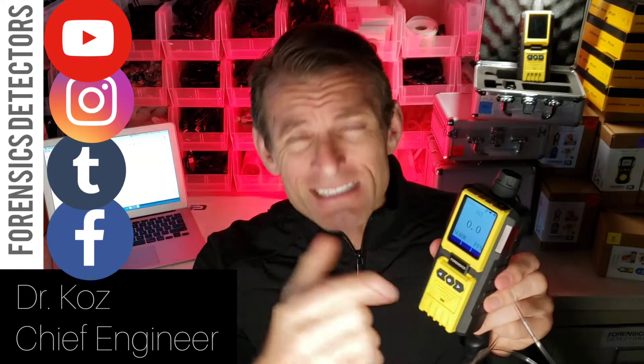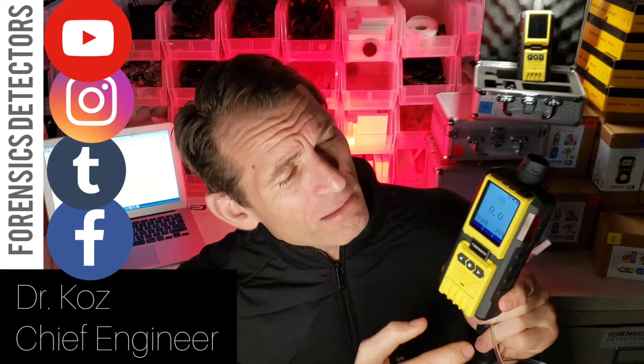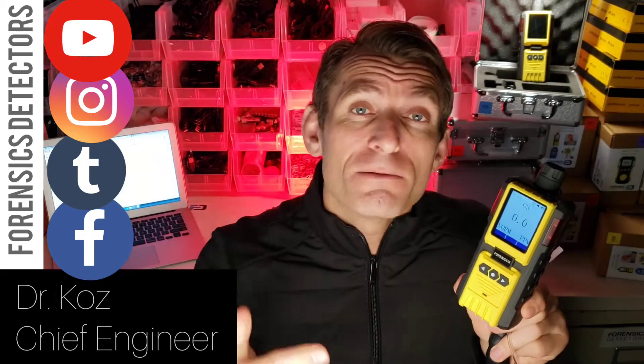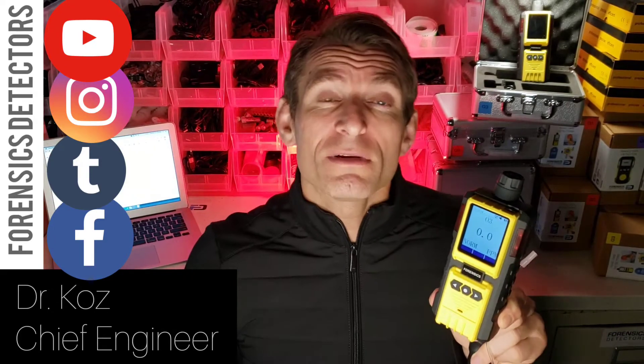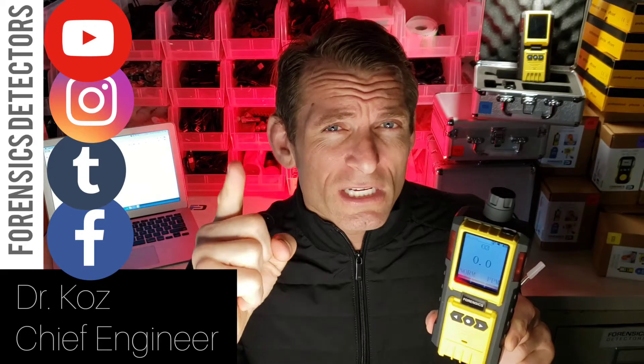Also has advanced menu functionality for calibration, presets of alarms, LED alarm vibration, and buzzer. Comes with aluminum carry case. Large battery — lasts up to 10 hours on one USB recharge.